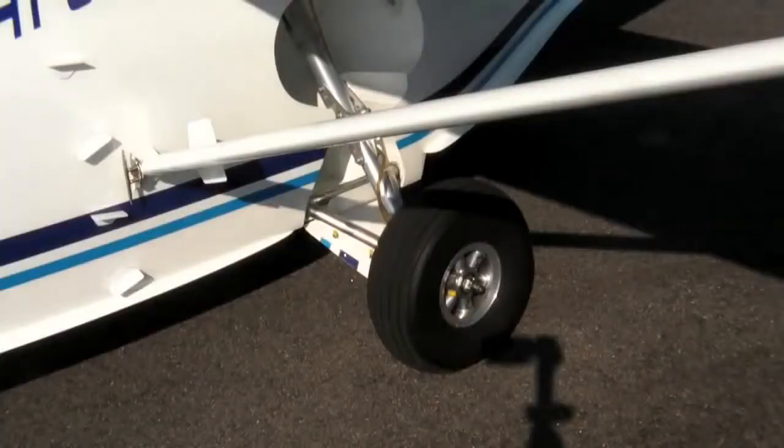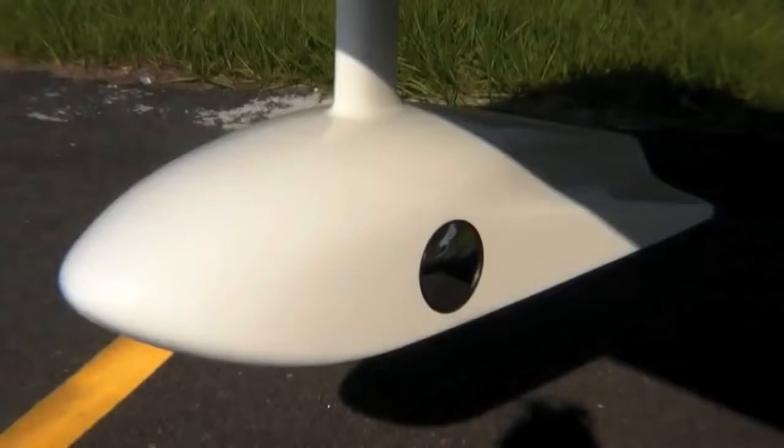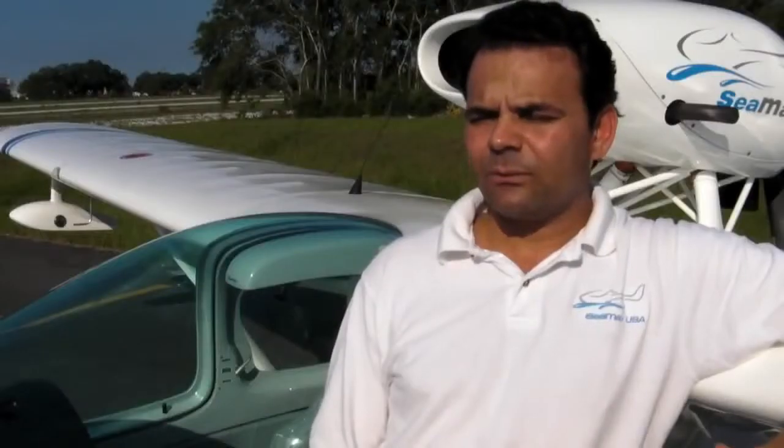The fins are optional. The landing gear is electric, and there's a light indication system on the panel. We also have a mirror on the sponsor so you can get a visual check. As a seaplane, of course, you don't want to land with the landing gear down.